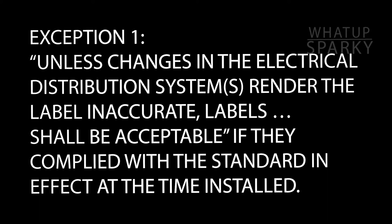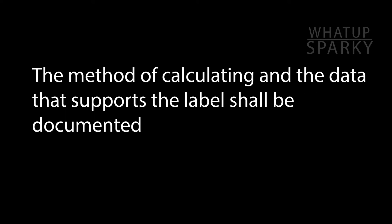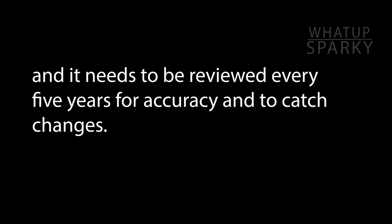There are two exceptions to having the label on the equipment. The first one says that if there's an old label and the system hasn't changed in any way that would affect the information on the label, then you don't need a new label — but it does have to be reviewed every five years. The second exception has to do with the fact that you could have a very complicated system where when generators turn on, transfer switches flip, or you have tie breakers and multiple feeds into a building, the incident energy can change. So instead of plastering the switchboard with a bunch of different labels, you still have to have the information — it could be done in the form of an arc flash study — but it has to be documented, and that is acceptable in lieu of individual labels.